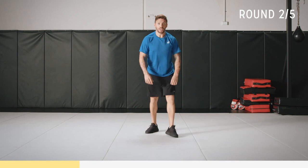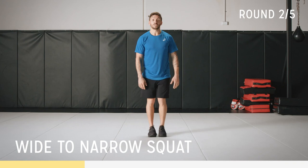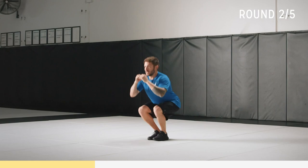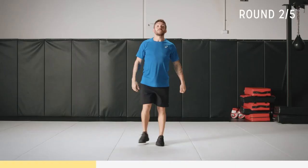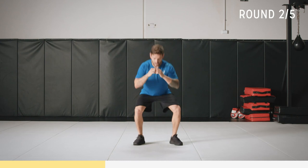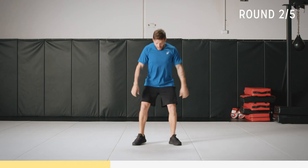Now we're going to do a wide squat to narrow. Wide squat — chest up — step it in, bring your knees close together as possible. Wide, narrow — same action. Keep that chest up, keep the weight on your heels, head nice and neutral. Breathe it out, and have your feet out a little bit, whatever's more natural for you to squat.